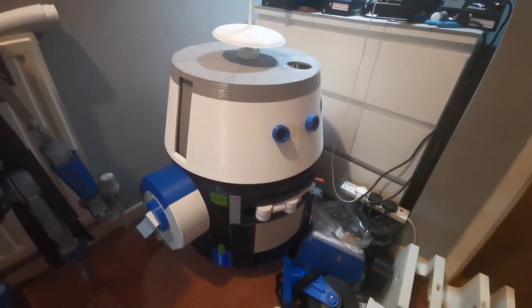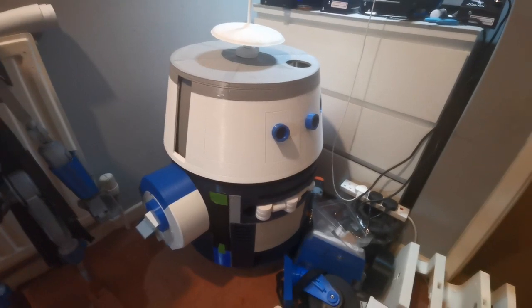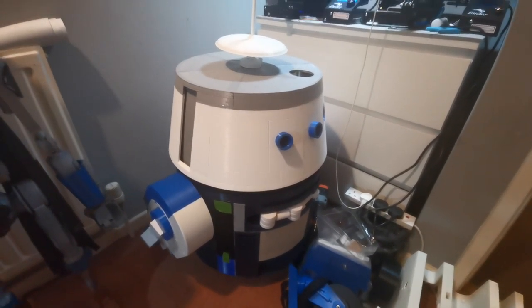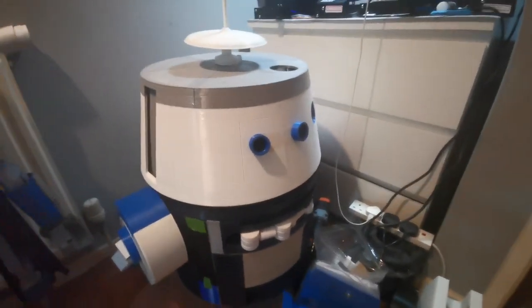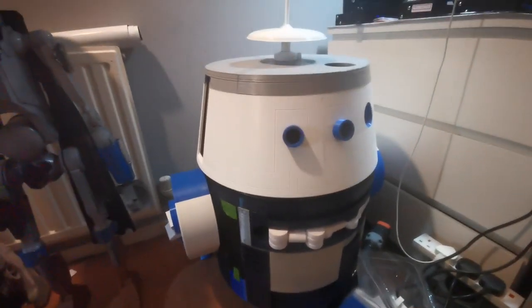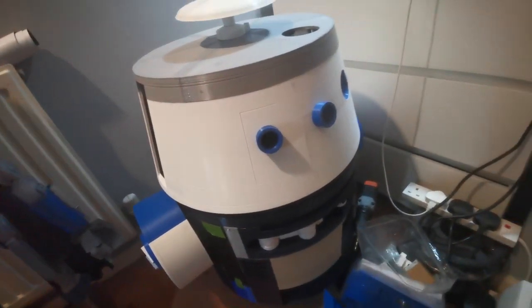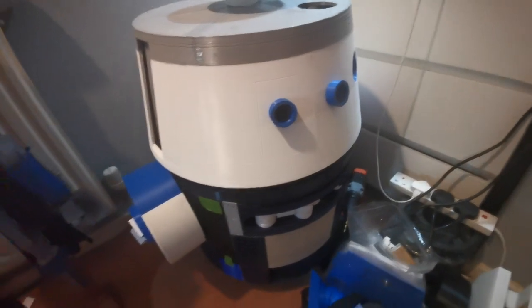Hello, welcome back to the channel. This is the first in a series — a video I should have done a long time ago. This is my new build: I'm building Chopper, a 1:1 scale Chopper that I'm building currently. At the moment he's still in the production phase where he's still getting stuff built for him.